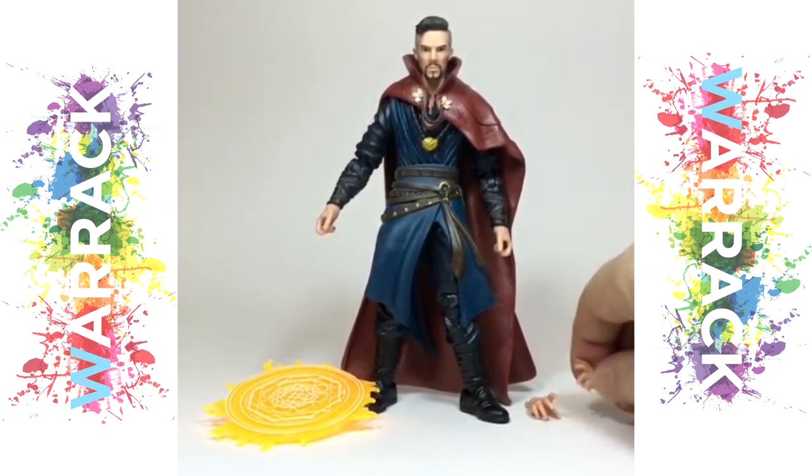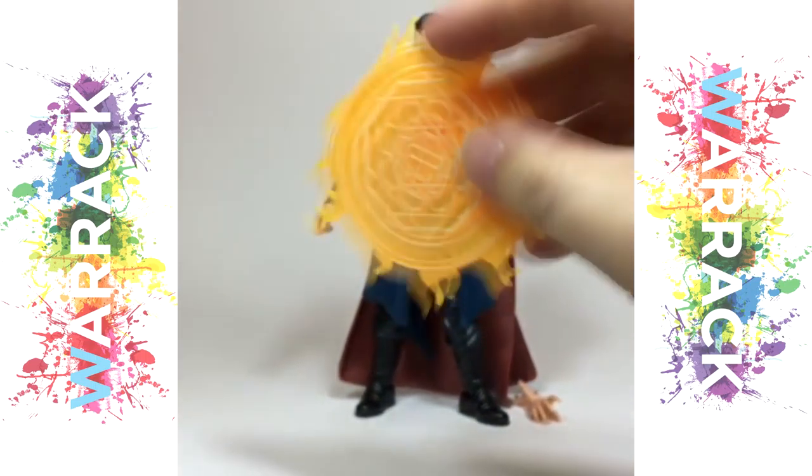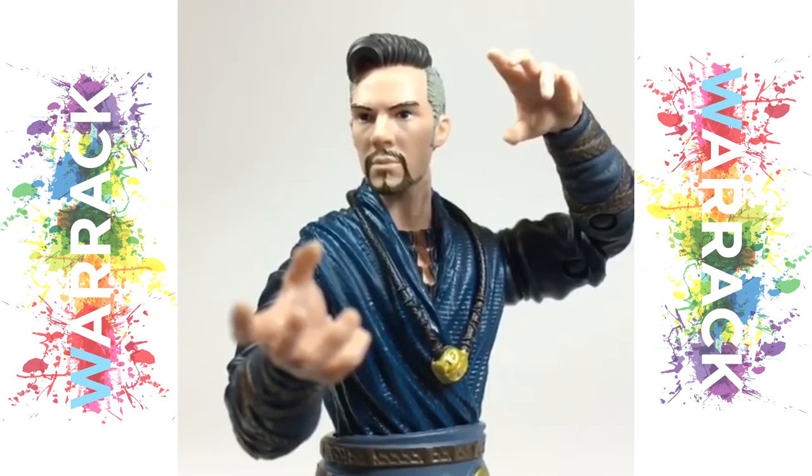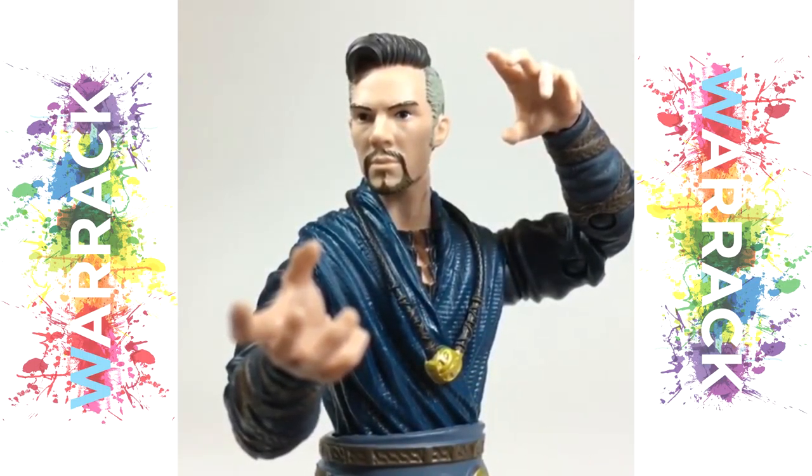He comes with these alternate more gestural hands and this magic effect which has a bar on the back for him to hold. I think the likeness of Benedict Cumberbatch is actually really good — the best likeness they've had so far — and I guess this little thing here is his Eye of Agamotto perhaps?